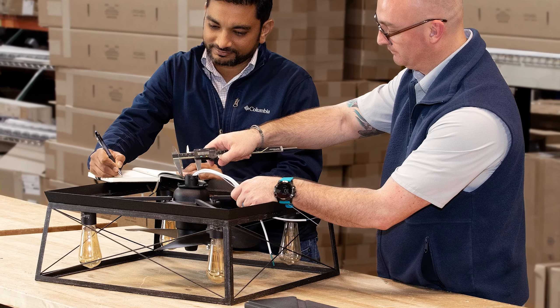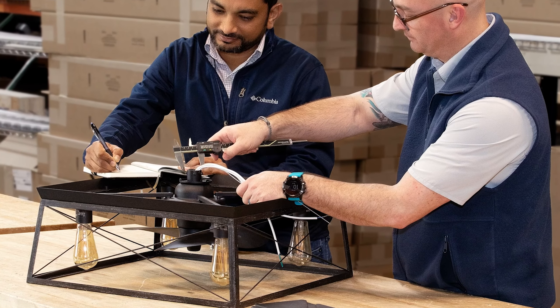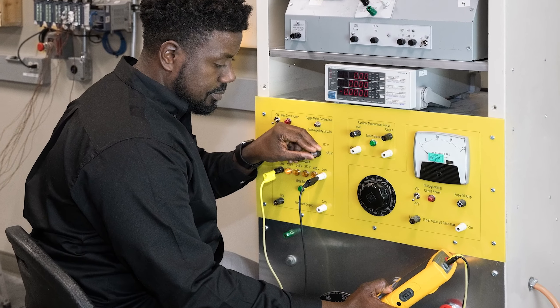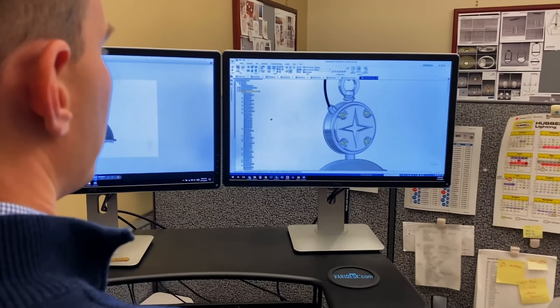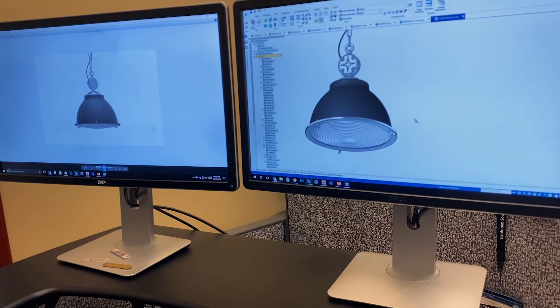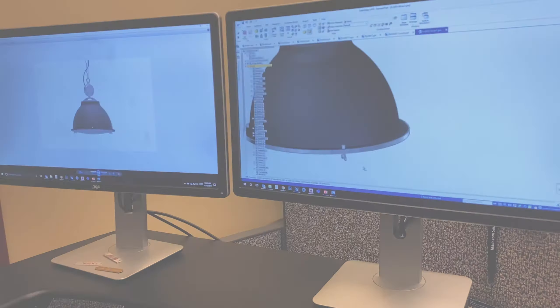Progress Lighting is committed to creating luxury lighting fixtures that become the statement, the art piece, and the focal point of your home. With over a century of lighting technology, leadership, and engineering, we manufacture the highest quality energy efficient lighting fixtures that are beautiful, offer stellar performance, and are easy to install.